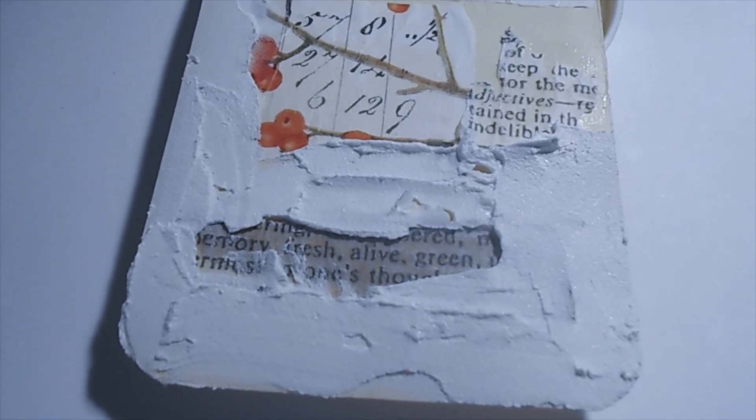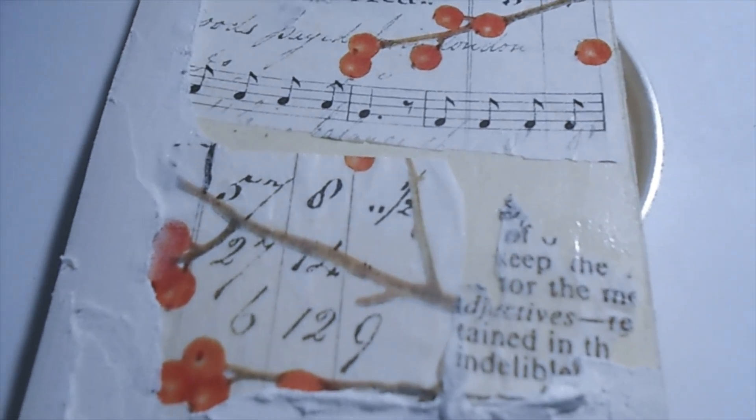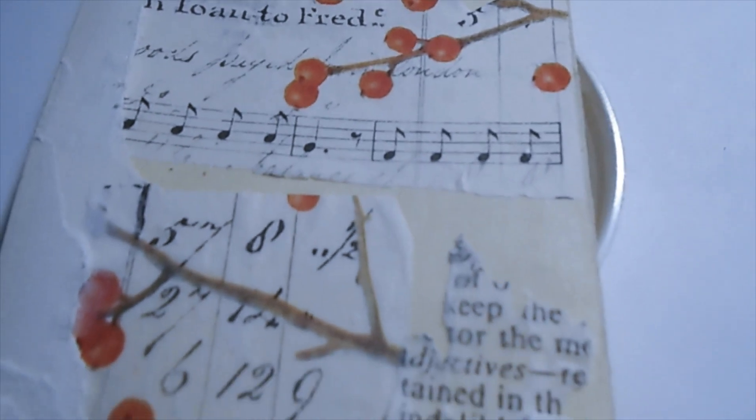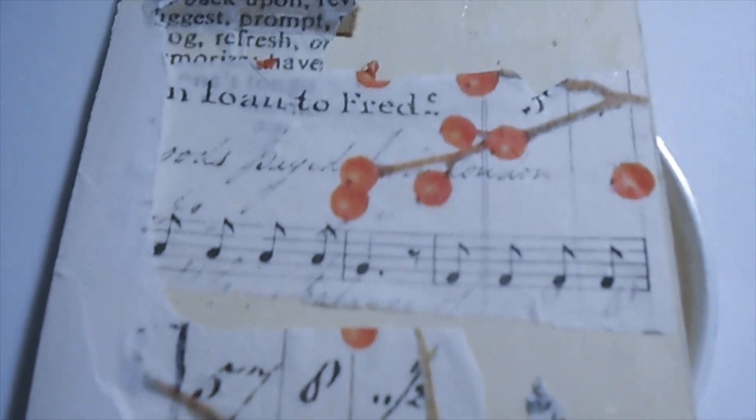So here I have applied some Crackle Paste to the journal tag, and I'll go ahead and continue filling up the areas I haven't got to yet. That's how I start my second layer, and then the third layer will be another layer of embellishments. I'm just setting up the background, so I'll go ahead and finish that up and show you what it looks like.